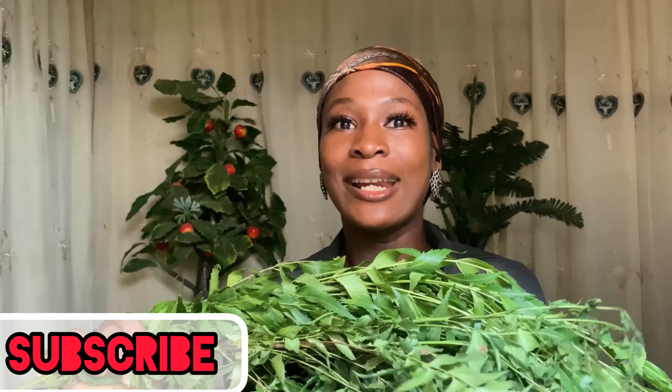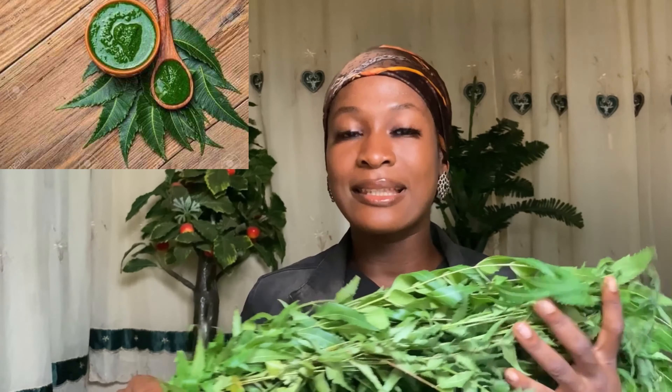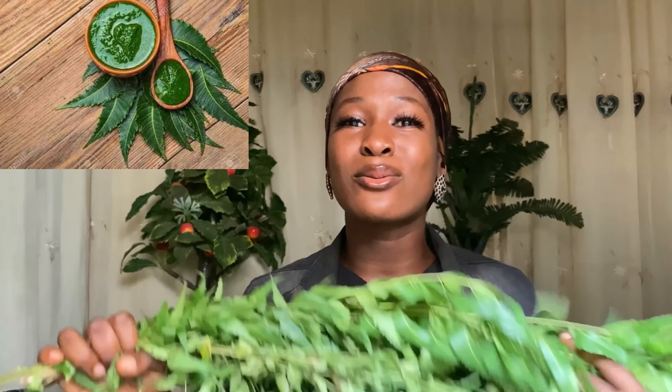Hello guys, welcome back to the channel. In today's video I'll show you how to prepare a hair growth oil that can make your hair grow very fast. My name is Guinea Carlossi. This hair growth oil is very good at repairing damaged hair, helping to grow back stunted hair, and increasing the metabolism of the hair making it grow very fast. Stay to the end because you don't want to miss any part of it.